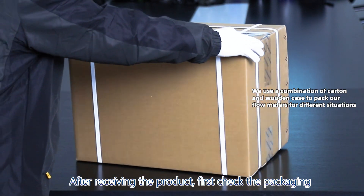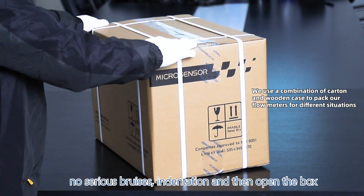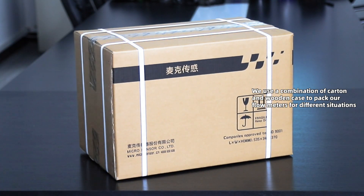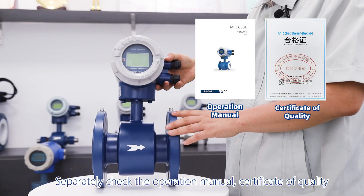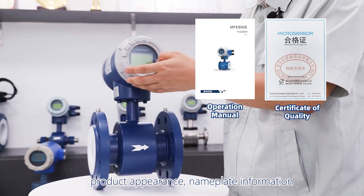After receiving the product, first check the packaging for any serious bruises or indentation, then open the box. Separately check the operation manual, certificate of quality, product appearance, and nameplate information.